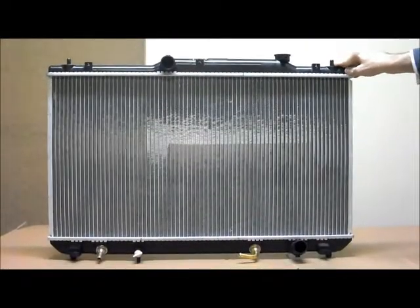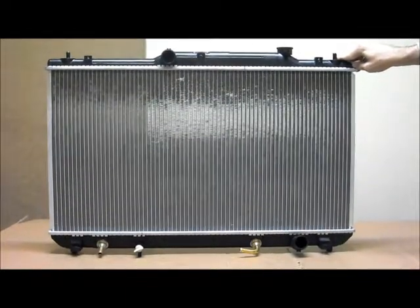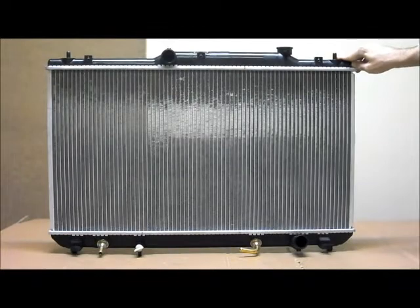This is the Tobi's AutoPath radiator to suit the Toyota Camry 36 series, 4 cylinder, from the 8th of 2002 to the 6th of 2006.